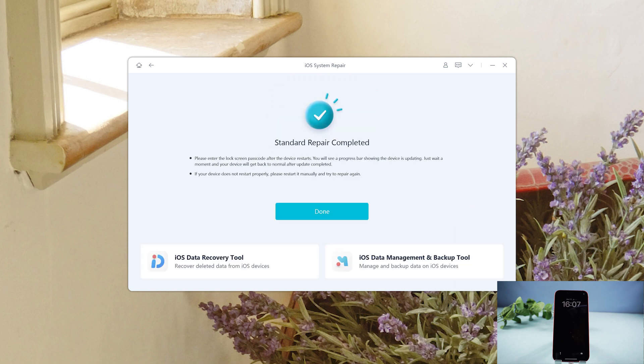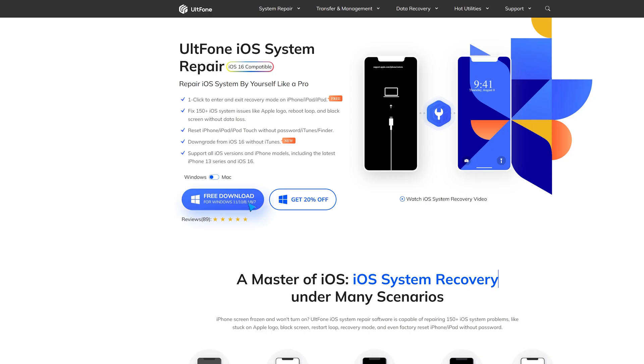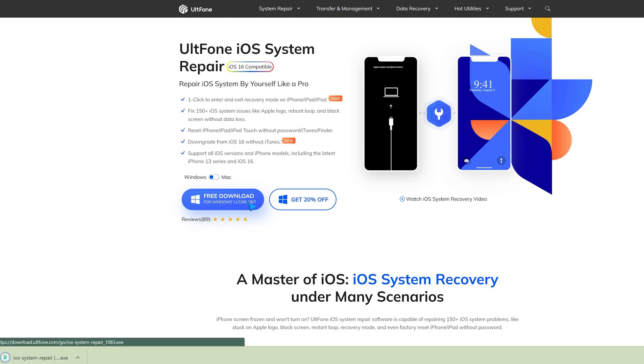Well done. Let's have a look — we come to the normal screen. So guys, that's all for today's video. If you think this video is helpful, don't forget to give us a thumbs up. Thanks for watching. Have a nice day.